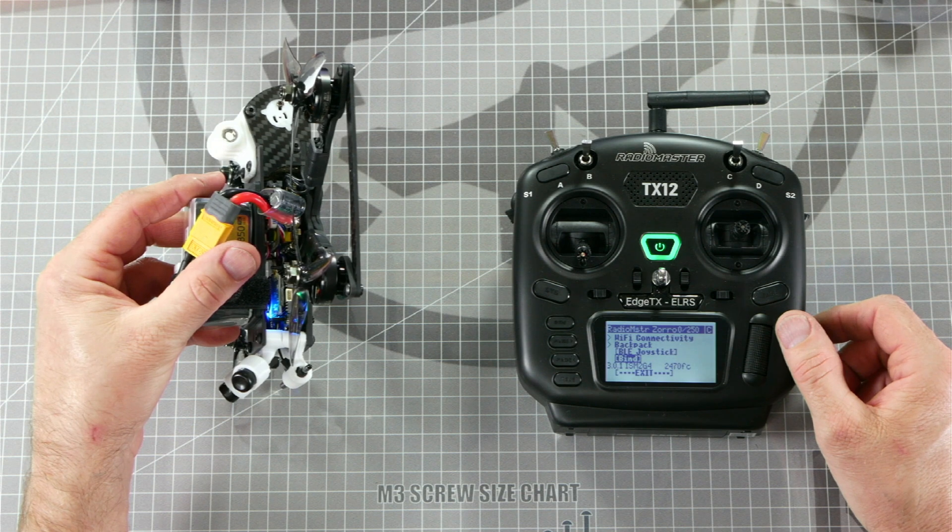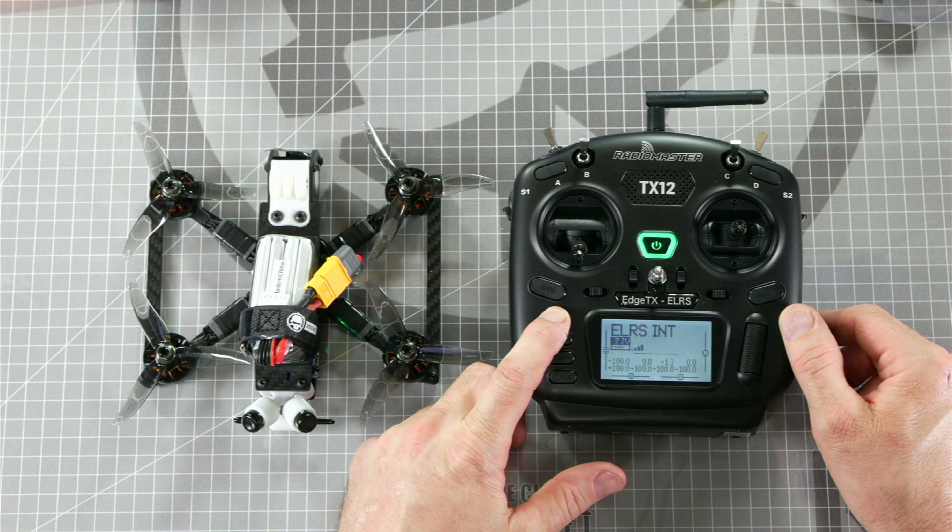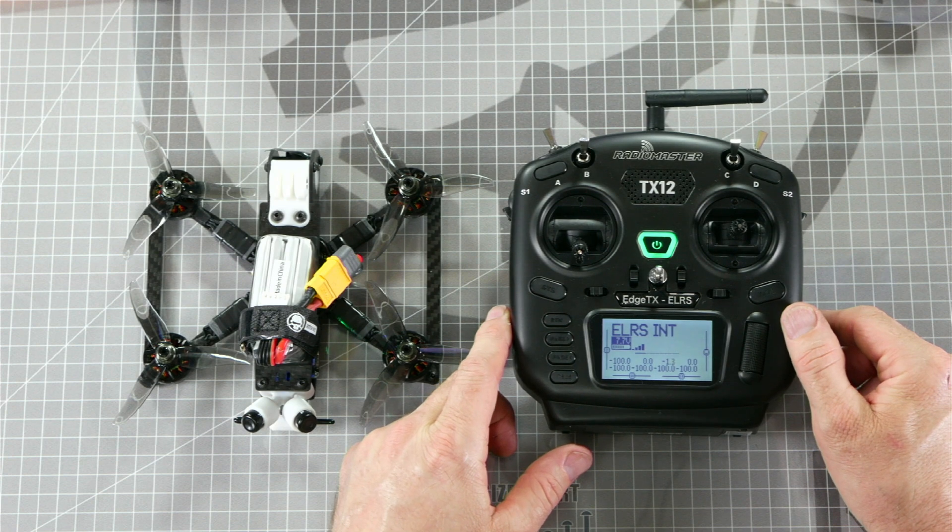After a few seconds, the receiver will stop flashing and have a solid LED to indicate that it is bound to the radio. To exit the menu, press and hold the return key, and press and hold the return key one more time to completely exit out of the tools menu.